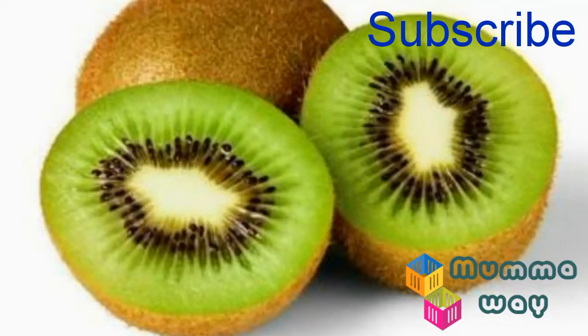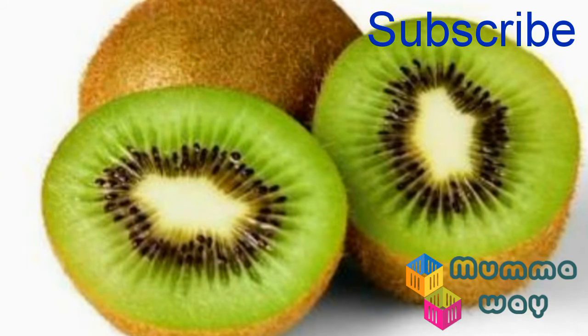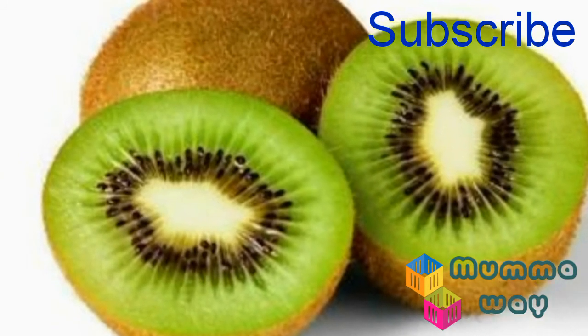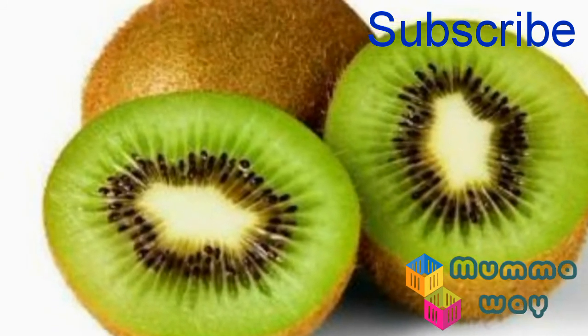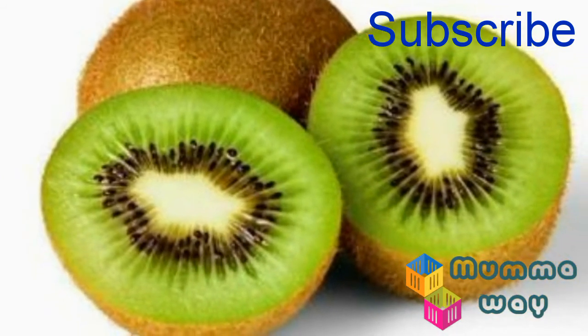Kiwi is called a vitamin and mineral powerhouse. It contains fibers that help with digestion. Kiwi also helps boost immunity and keeps the skin healthy.